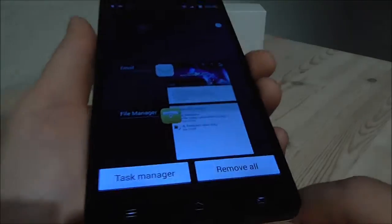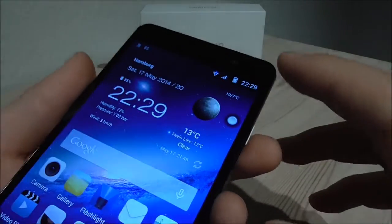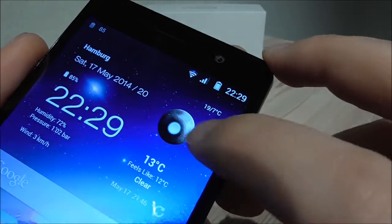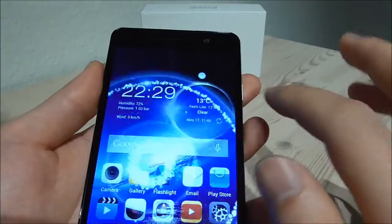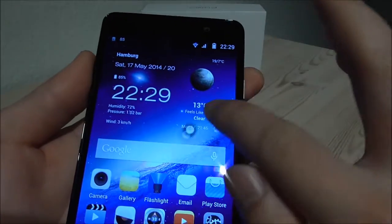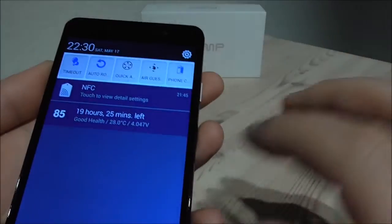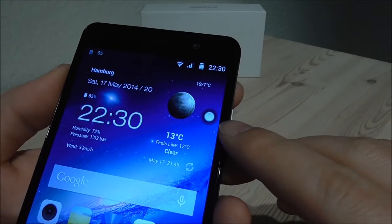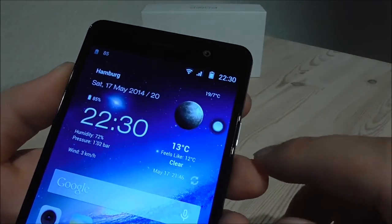When we take a look at the multitasking overview, we have the task manager and we have remove all, or you can just swipe to the side. A special shortcut is this one here — you can go directly to settings, do a screenshot, go back, go home, or go to the lock screen. You can move this shortcut wherever you want on the screen, or disable it if you don't want it. The nice thing is you can even see this inside games. So if you want to take a screenshot inside a game, just hit this, or go to settings.